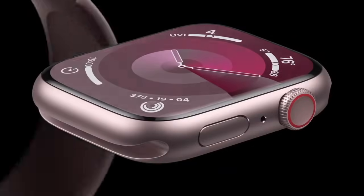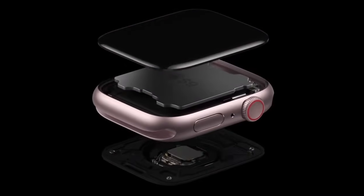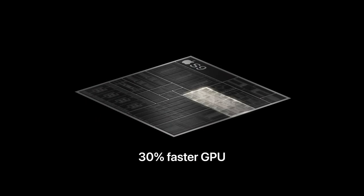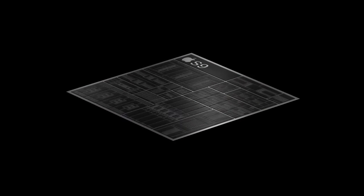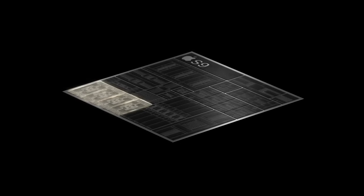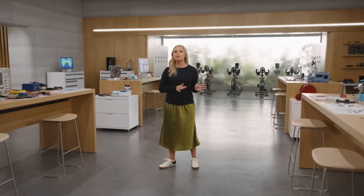Apple Watch Series 9 has been redesigned on the inside with the all-new S9 SIP. Its GPU is 30% faster. S9 also has a new four-core neural engine that can process machine learning tasks up to twice as fast. Siri requests are now processed on device, making them faster and more secure. Because the neural engine can run a more advanced transformer model, dictation on Series 9 is up to 25% more accurate than on Series 8.